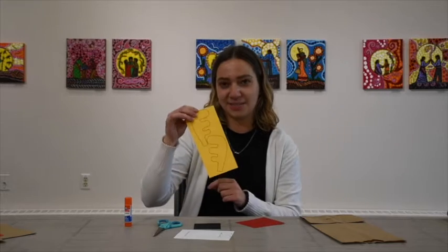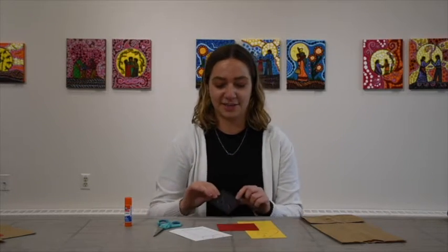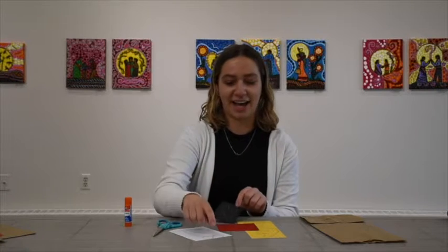Inside there's some moose antlers, a Canada flag, some nostrils, and some eyes.